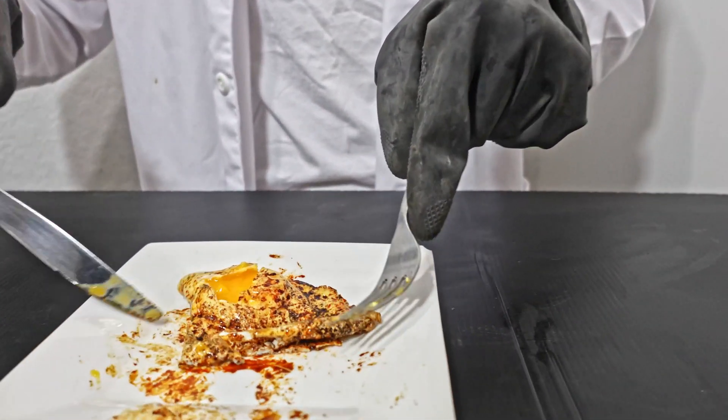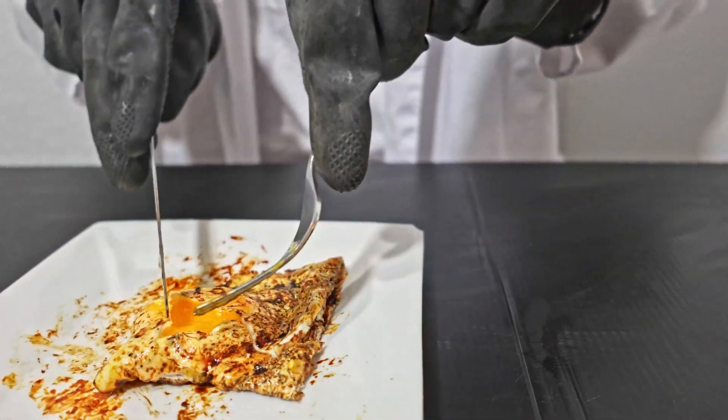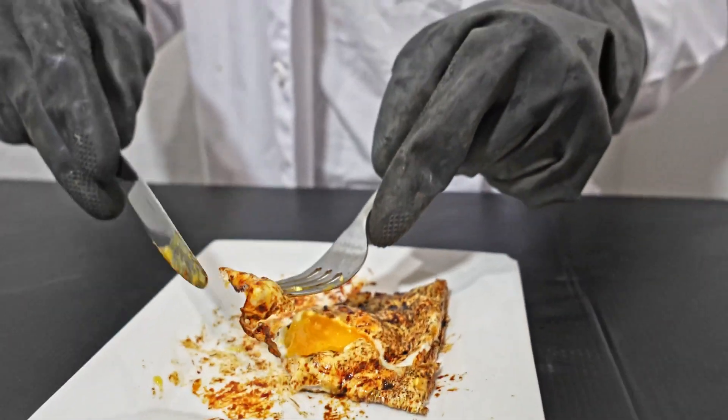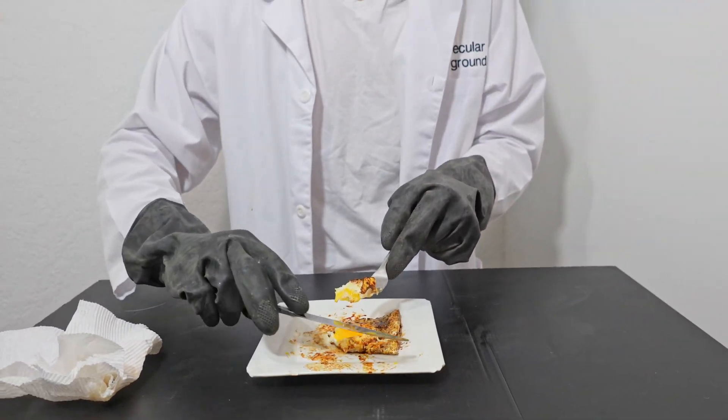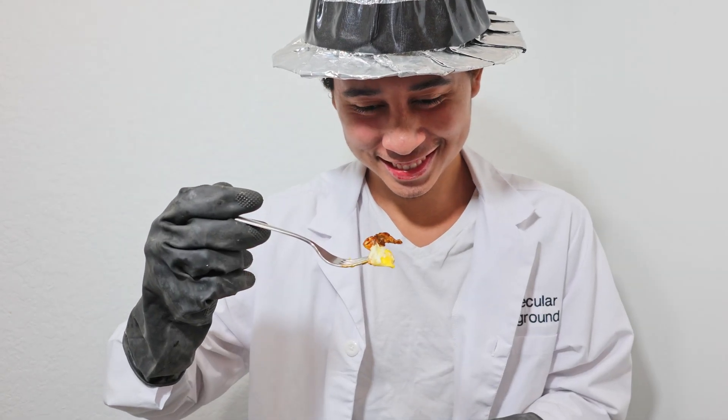Oh my goodness. Let's see if this will cleanse my palate — this is the less greasy part. But I already feel it. That is disgusting. Why did I agree with this? Better. I think I just have to stray away from the greasy part.